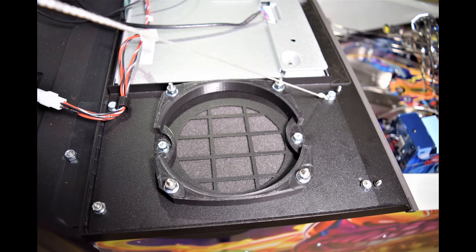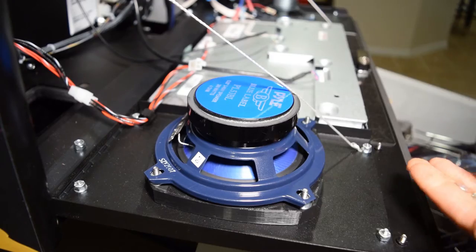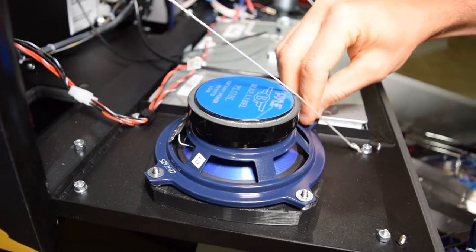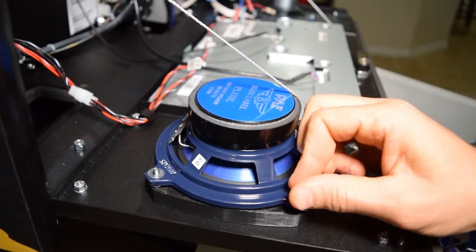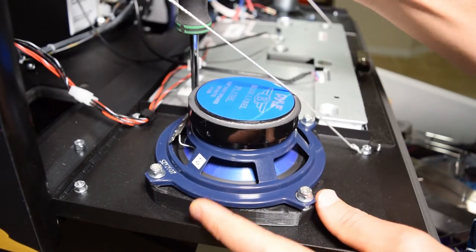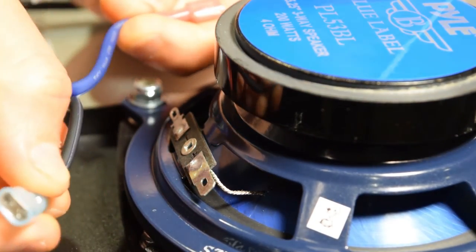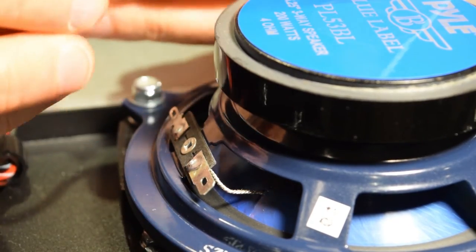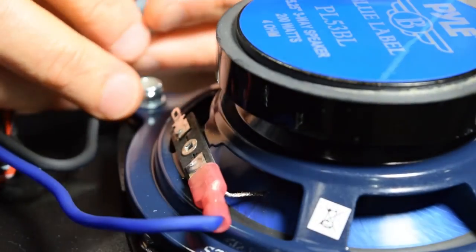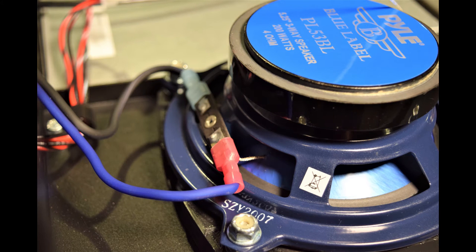Now grab the new speaker and place it on the 3D printed ring, carefully lining up the holes and posts to avoid puncturing the speaker. After installing the speaker, use the Pinwolfer supplied hardware and install one washer and one lock nut on each post, then tighten it down with your nut driver. The positive and negative terminals should be facing the bottom of the speaker panel. Grab the Pinwolfer harness cable labeled 'left' and install the blue wire on the positive terminal and the black wire on the negative terminal. You can pull the cables apart to create some additional slack. Be gentle when sliding on the connectors so as not to put too much pressure on the terminals.